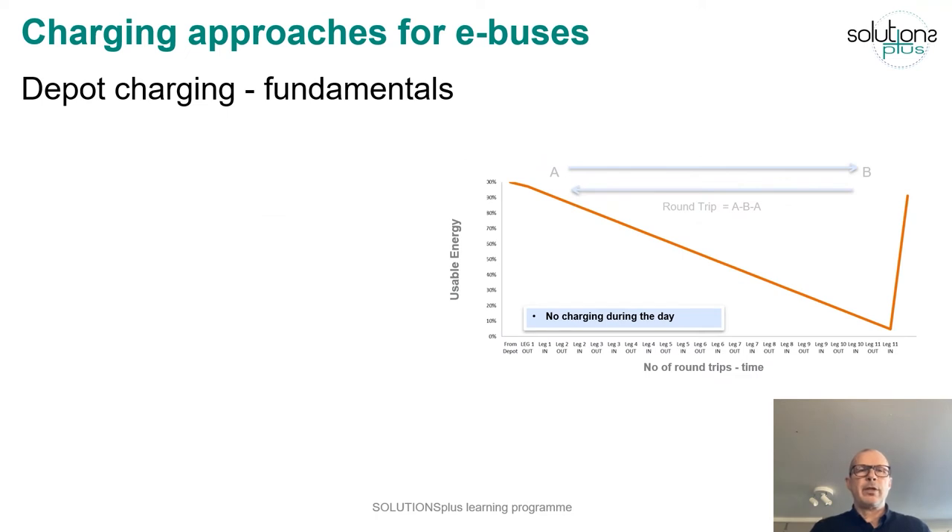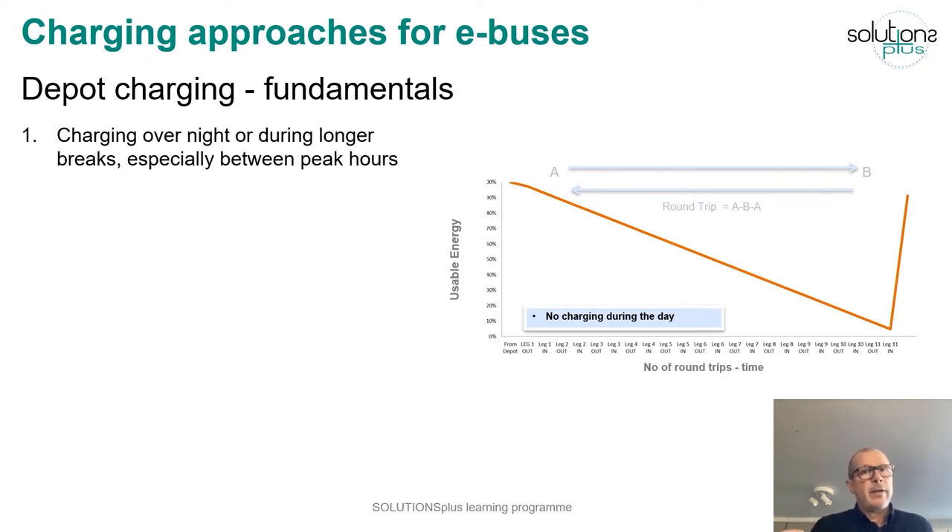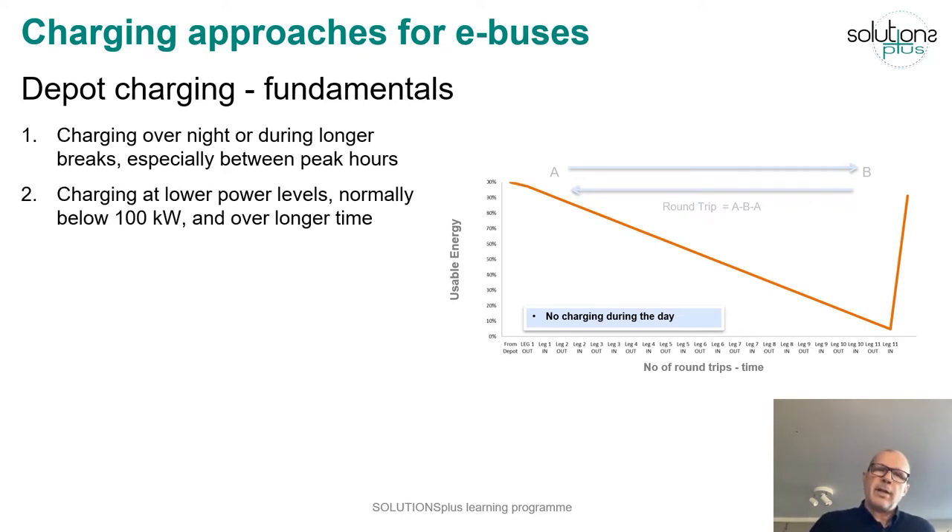Let's look at the fundamentals of depot charging. As you can see in the image, the state of charge goes down with the number of trips you run without charging, and then eventually you charge the bus in the depot. Charging is done overnight or during longer breaks, especially between peak hours, at lower power levels — normally below 100 kilowatts — and over longer time.